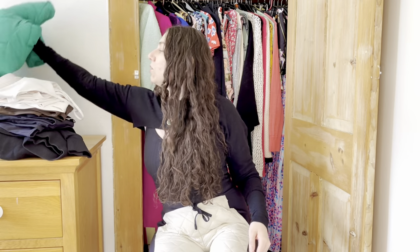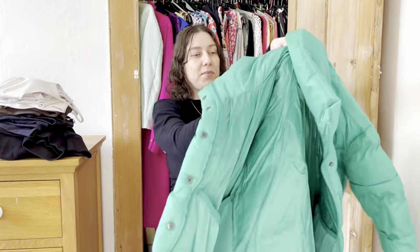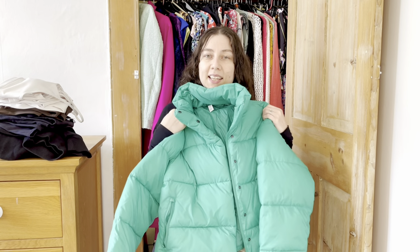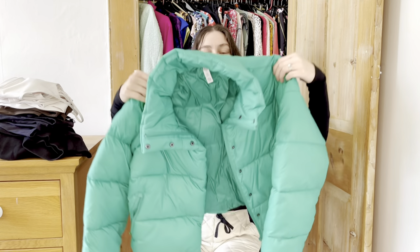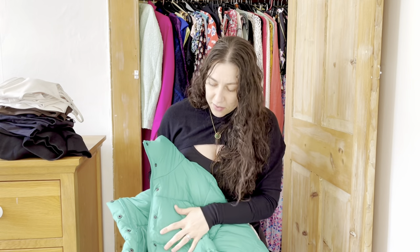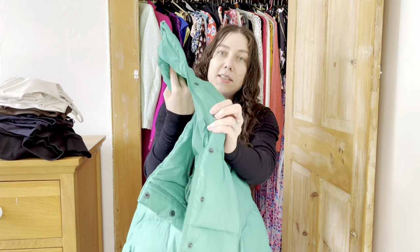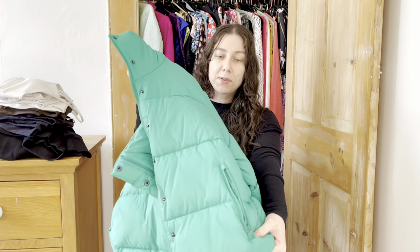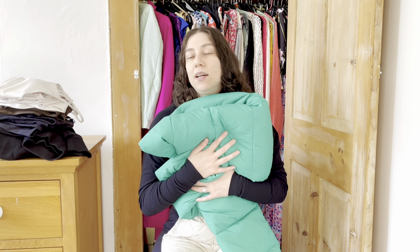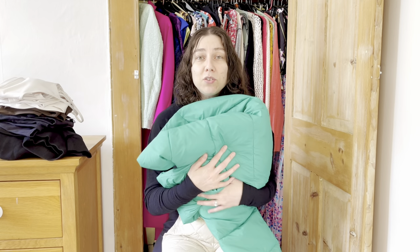I also ordered a full-on puffer jacket — this is called the Gold Rush Puffer. I needed this in my life. It's a slightly cropped puffer with no hood, a zip down the front with poppers, and zip pockets at the front as well. It's the nicest jacket I've ever had. Most of my order went towards this jacket because I needed it. In England we have rain all the time and this is waterproof, so I absolutely needed it.